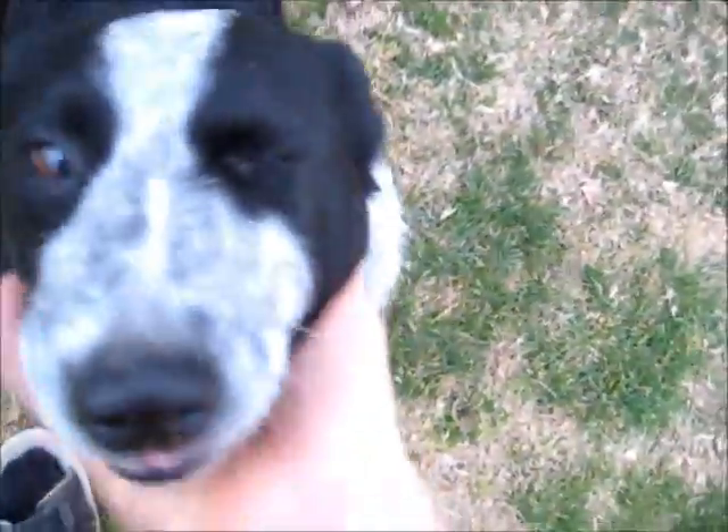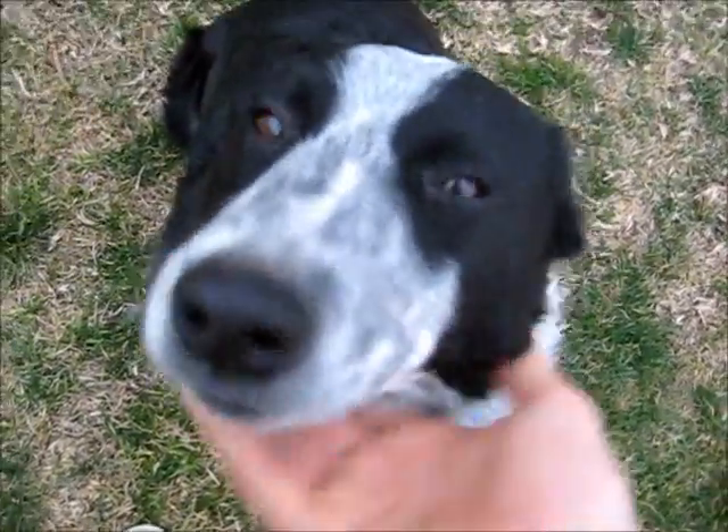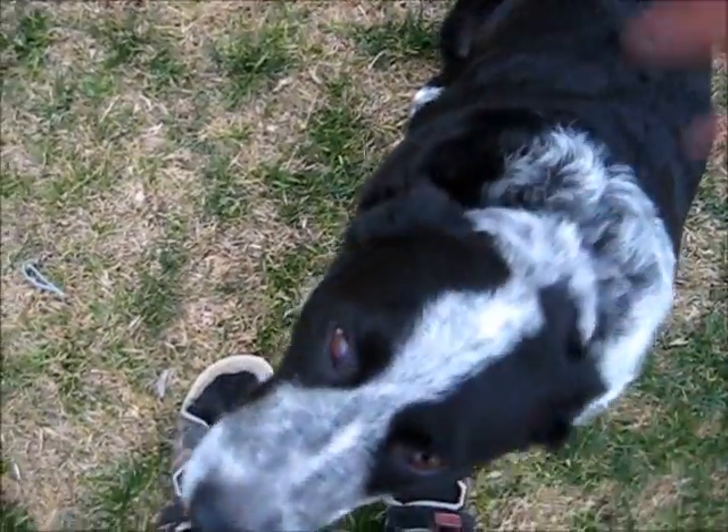G'day folks. Well, this dog's a bit playful today. You're not camera shy today, are you Max? You go sneezing on the camera today? Good boy.